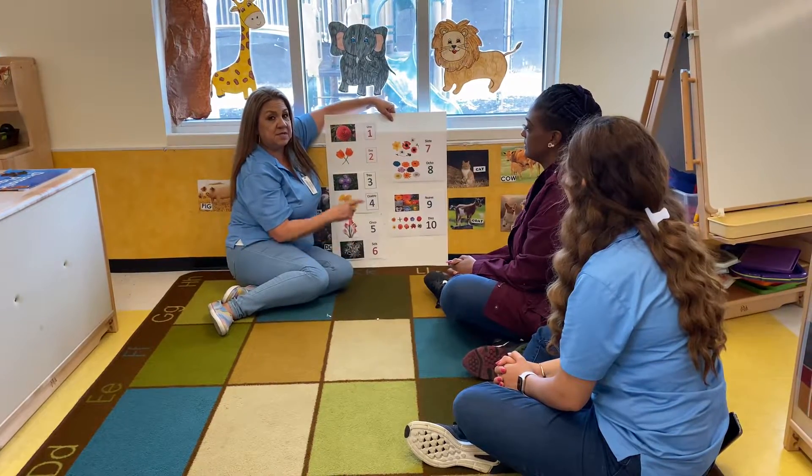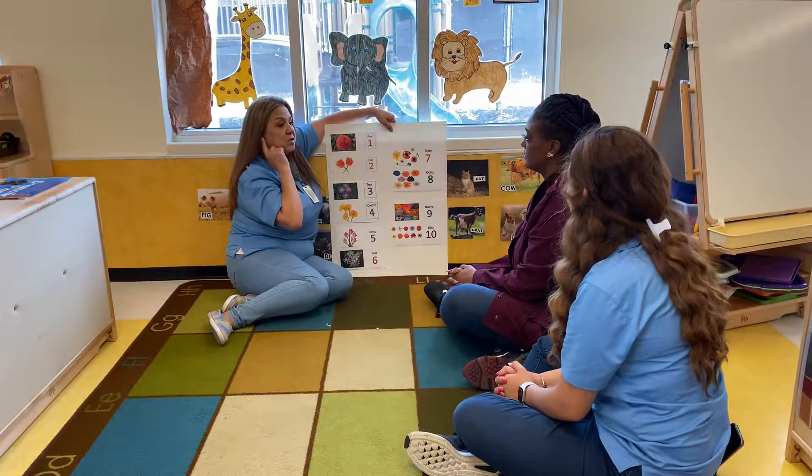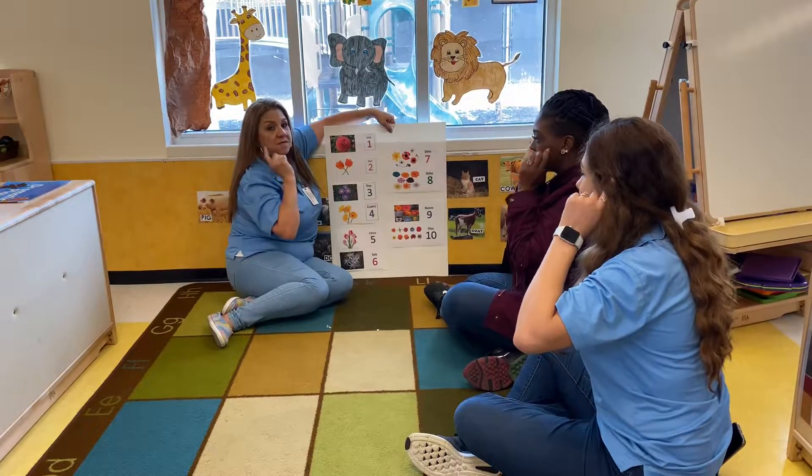Good morning class. This morning's activity is going to be math. Turn on your listening ears. Let's count our flowers.